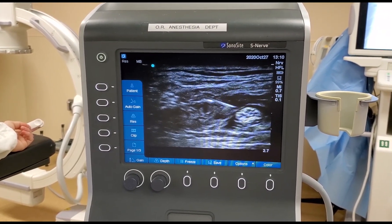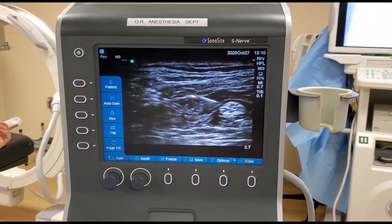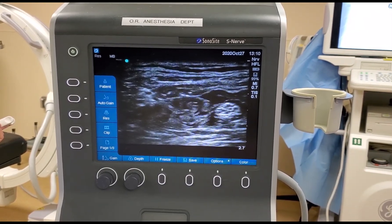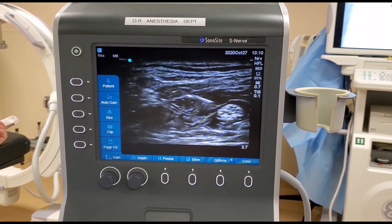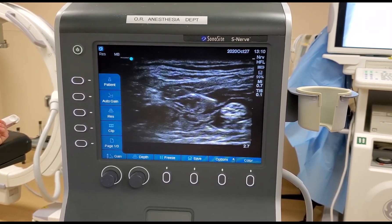Always visualize the tip of your needle. Now this block will cover most of the lower part of the leg except for the medial aspect, which is why we need to supplement it with the saphenous nerve block, which will be next.